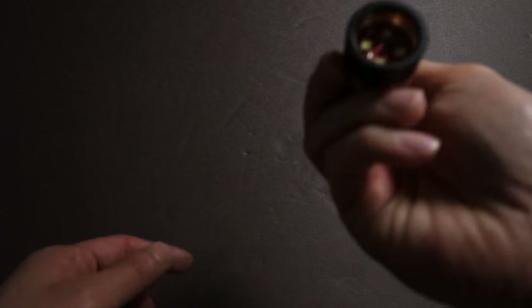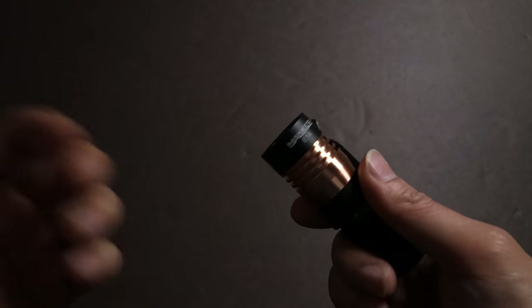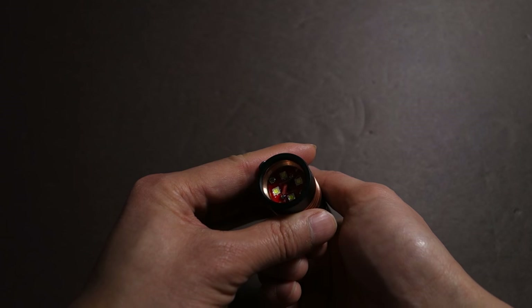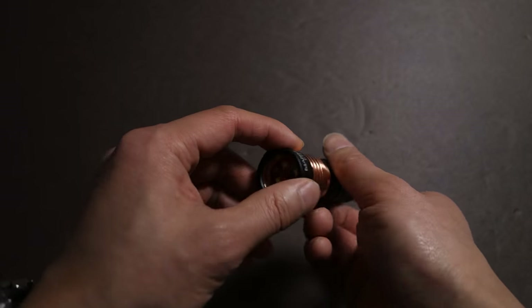One thing of note is that given there is no optic pushing on the glass, it can be a little loose. At least with the Nichia version, the glass was actually rattling around, but on the XPG2 it seems like a tighter fit. That's another way you could potentially use this light, with the caveat that it may not be fully waterproof in this mode.